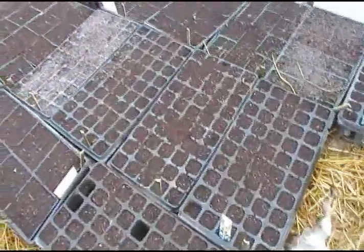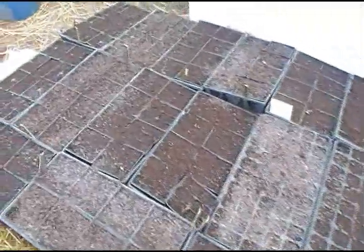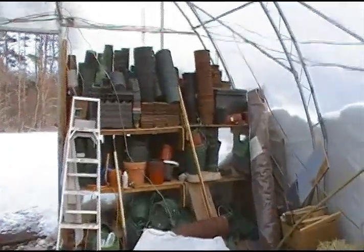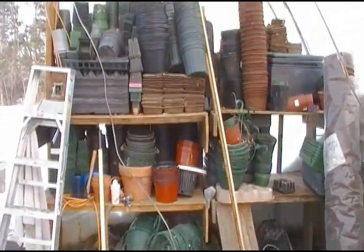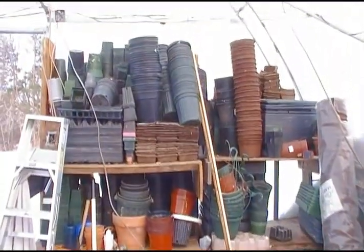So these are all salvaged seed starting trays. These greenhouses were abandoned a couple years ago, and what was left was all over the place — there were pots and things related to a seed starting business that was here before. So we've accumulated them, built some shelves to store them inside, and are using them again for starting our own seeds.